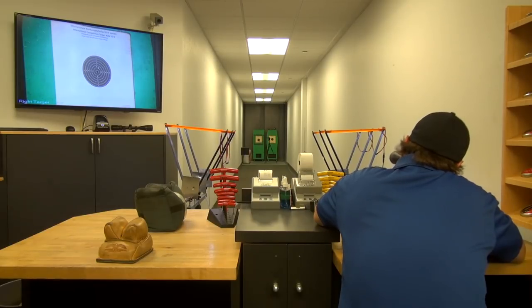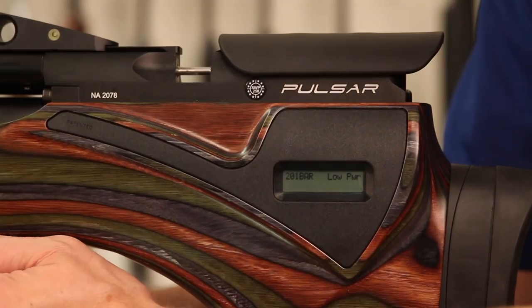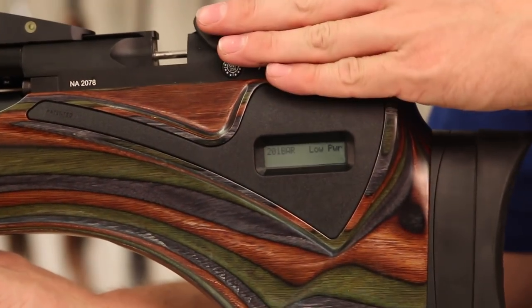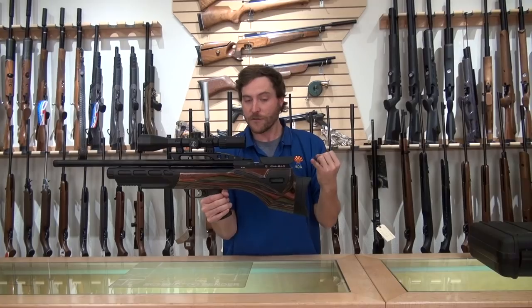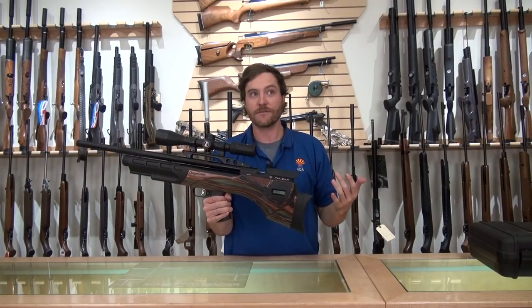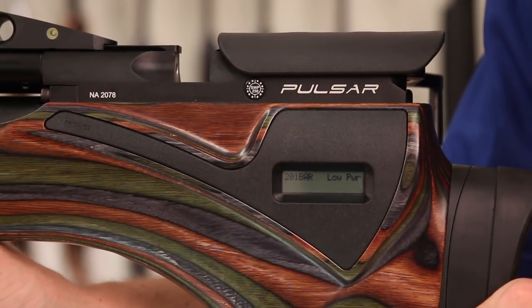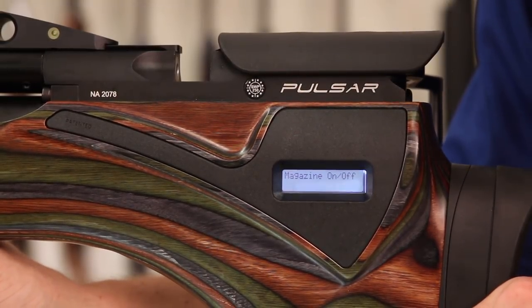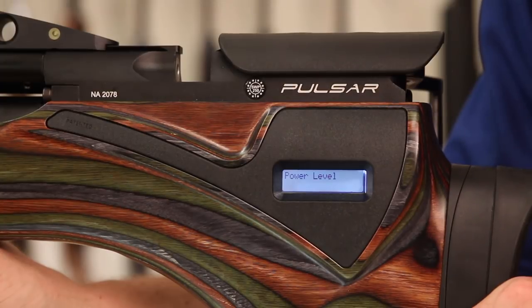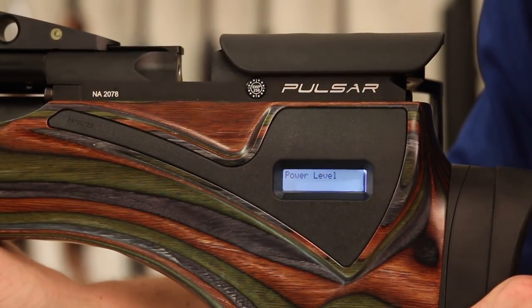The Pulsar has an LCD display screen right here that tells you your current pressure. You also have the option of a magazine counter that counts down and notifies you when you're on your last shot. It also runs through a programming mode which allows you to turn the front laser on and off, switch the gun between high, medium, and low power, and turn the magazine counter on or off.